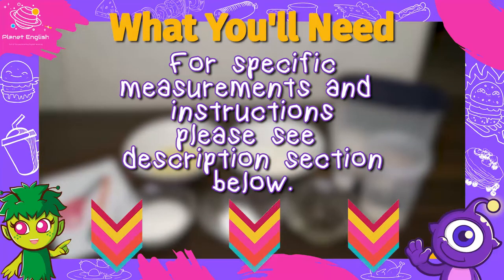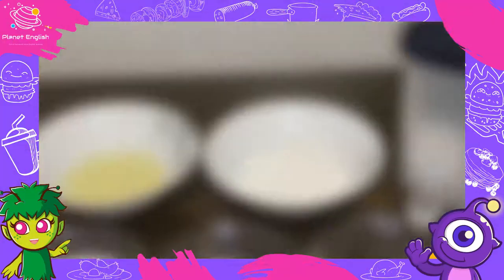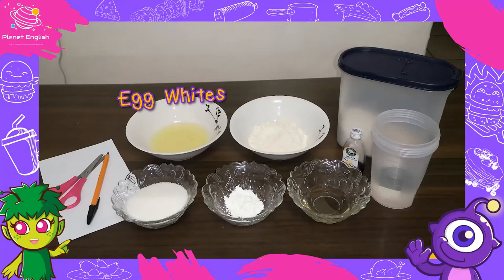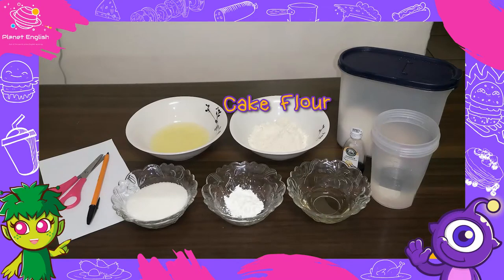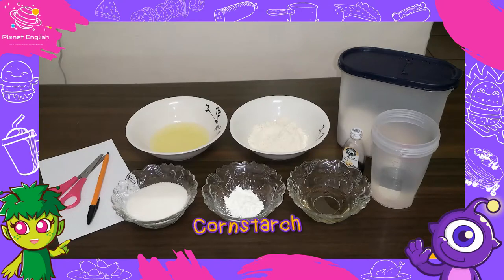First, let's have a look at the ingredients. You will need two egg whites, a half a teaspoon of vanilla extract, three tablespoons of oil, a half a cup of cake flour, one and a half teaspoons of corn starch, a half a cup of sugar, a pinch of salt, and three tablespoons of water.